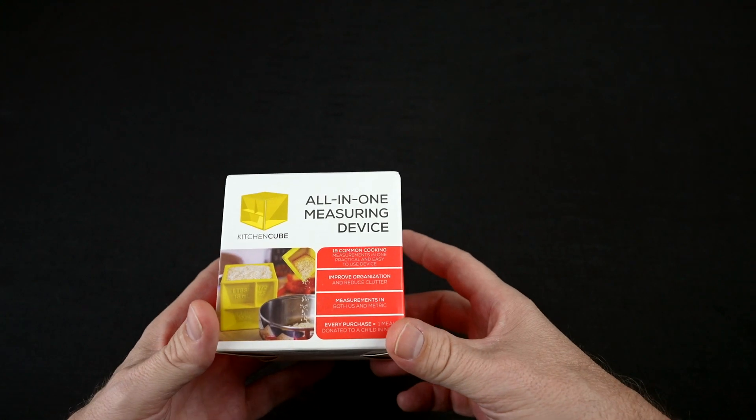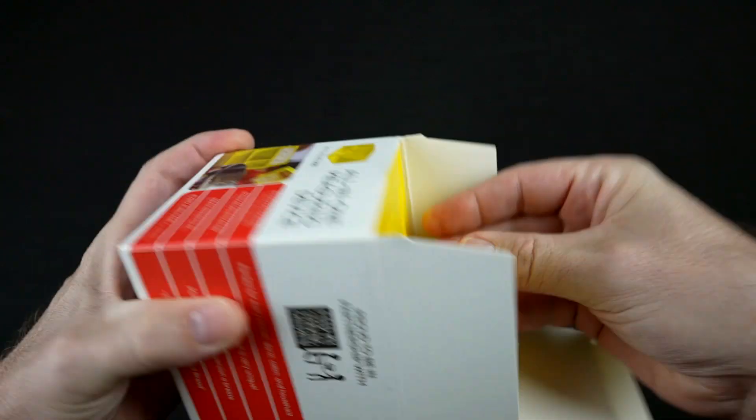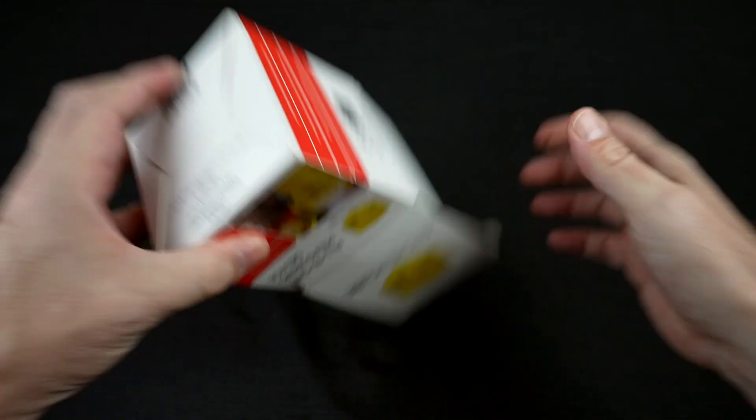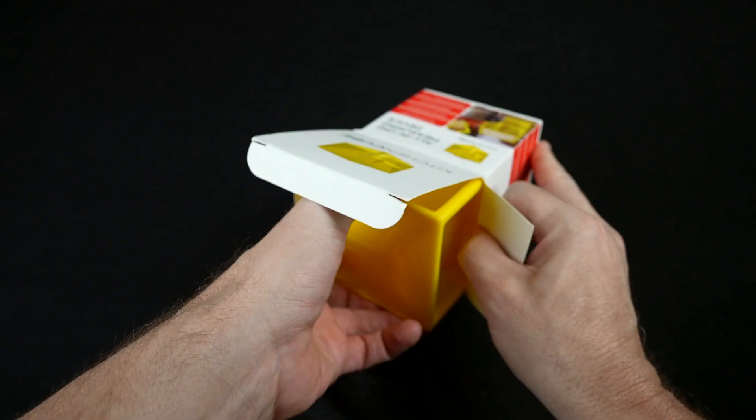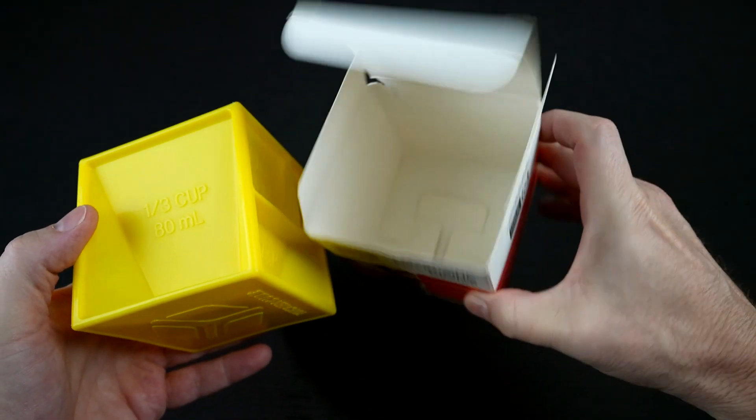They say it's good for powders, liquids, grains, and more — dishwasher and microwave safe. It is wedged in there. I'm not sure if I expected instructions, but there are none, in case you're wondering.